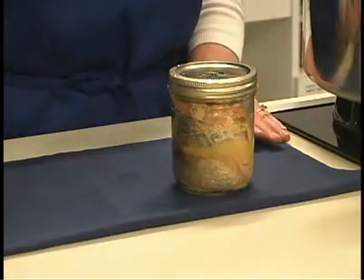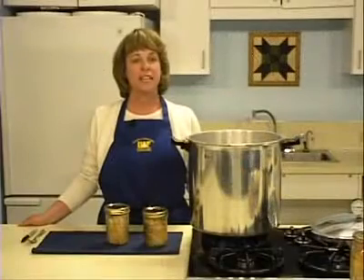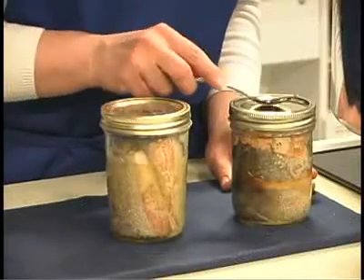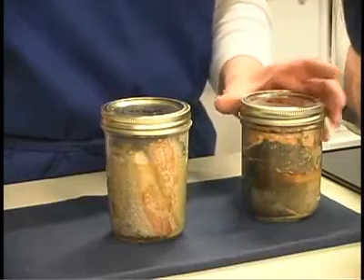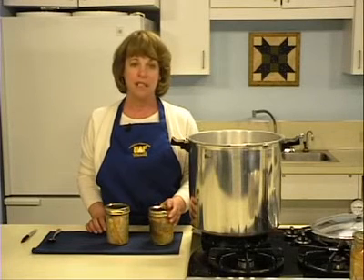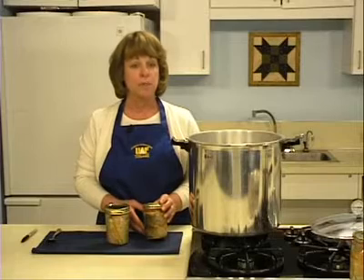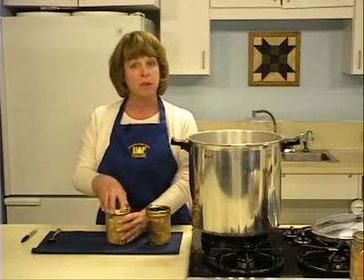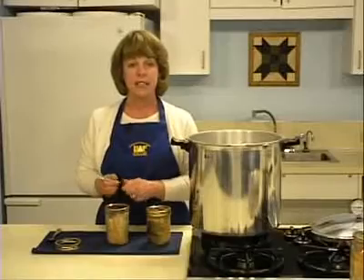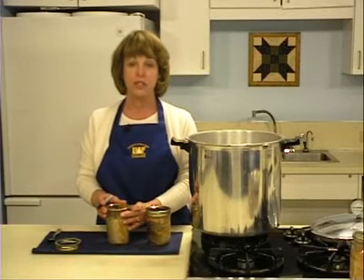Jars will seal as they cool. When the canning process is complete and your jars have cooled for twelve hours, check the seals by tapping the jar lids. If some jars did not seal, you have three options: you can reprocess the unsealed jars within twenty-four hours using a fresh jar lid — reprocessing does not affect the quality of the fish. You may also freeze the contents of the unsealed jars, or refrigerate the jars and use the product within three to four days. Remove the rings once cooling is complete, then label your jars with the date, processing method, and processing time. Store your canned goods in a cool dark place and, for best quality, use canned fish within one year.